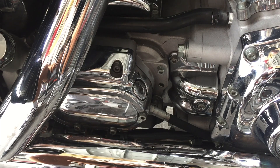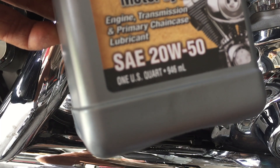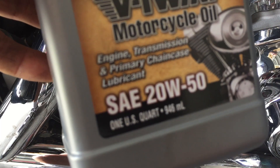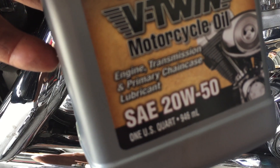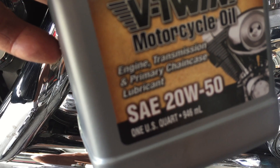Now that we're finished, I used Amisol V-Twin Synthetic — great stuff. Any questions, just ask. Ride safe, guys, and leave a comment. Have a great day.